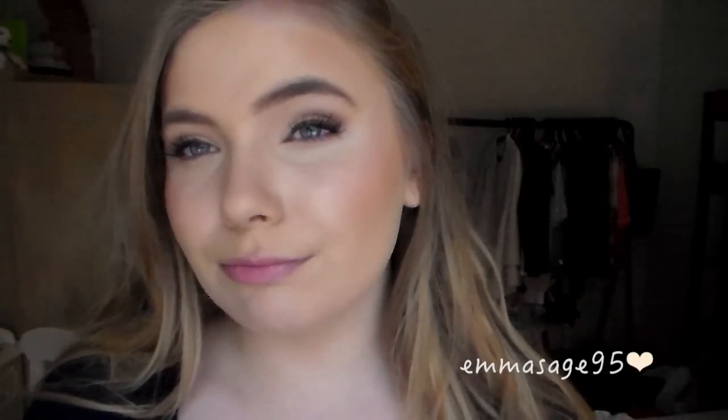I do think it looks really pretty on. I put it on the tops of my cheekbones and tap it on to my temple area, and I think it looks really nice. But as I said, if you have extremely pale skin like I kind of do, this may look a bit orange on your skin tone.